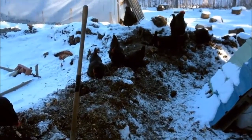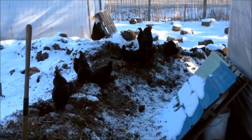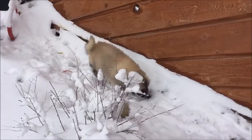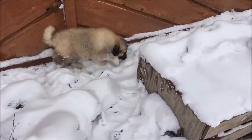It's one degree outside, the ground is covered in snow, and you're a chicken — where would you want to be? How about on top of a steaming pile of compost? Well, that's where the chickens from Edible Acres are in their video 'One Degree: Chickens Thriving on Compost and Sprouts.'